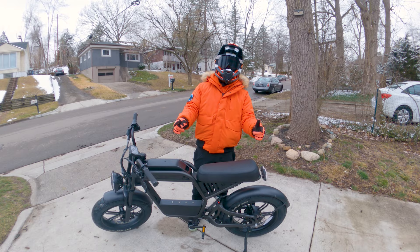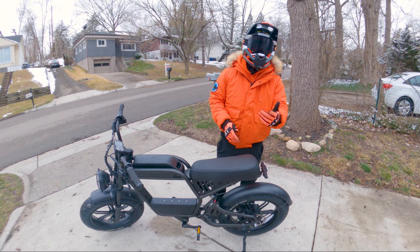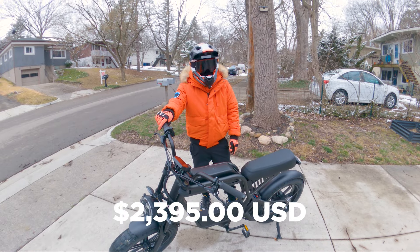There's a lot of reviews coming out about this bike and everyone is super excited. People are looking for an alternative to Ariel Rider, Super 73, all the big brands. And I think the price point, considering all the features, is really, really sweet.